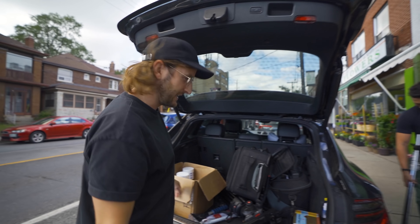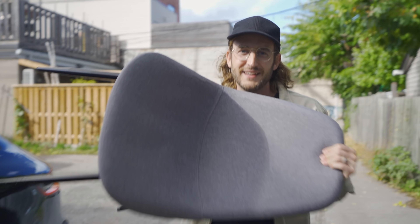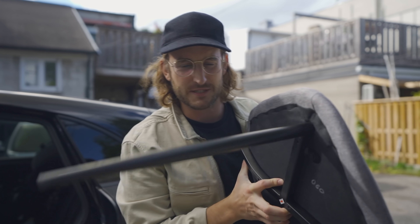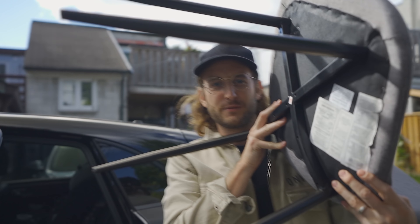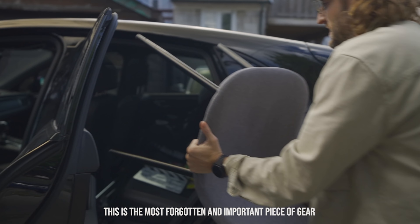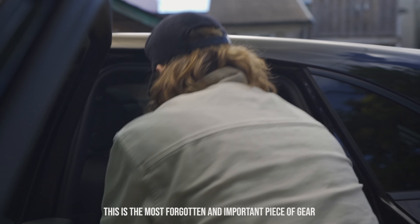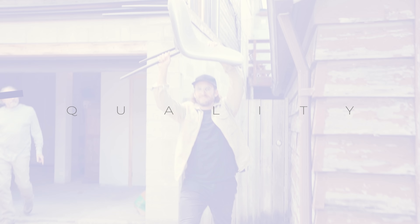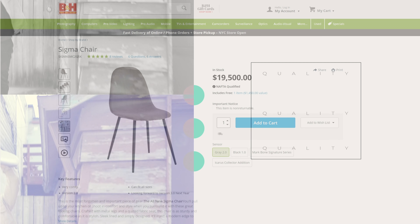Mike has kids and like six businesses. So this is one piece of gear you can never forget, because you never know if you're going to have like a swivel chair or some random piece of equipment at the person's house. We don't know what chair situation we're walking into. So this is the most forgotten and important piece of gear. This is a Sigma chair — it's their new version two firmware. It's really great. We're looking forward to version three of the chair next year.